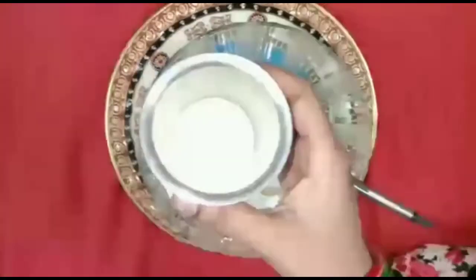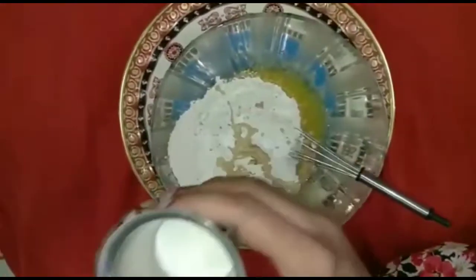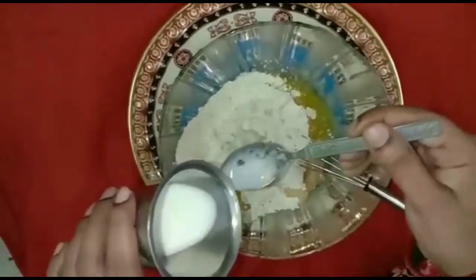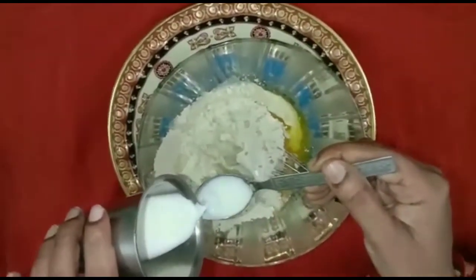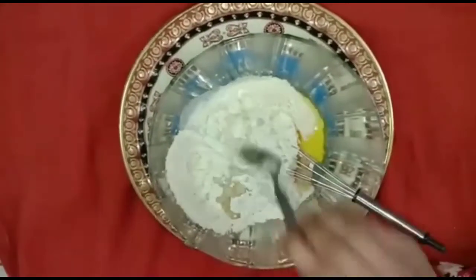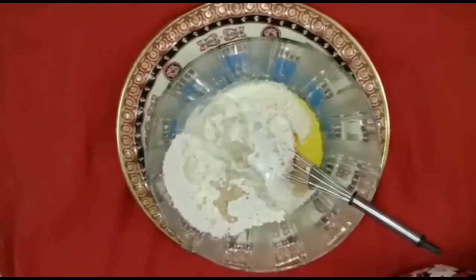Add 1 cup of butter. Let's put it in there. If you want to taste it, you can also eat it. If you want to eat it, you can't eat it.